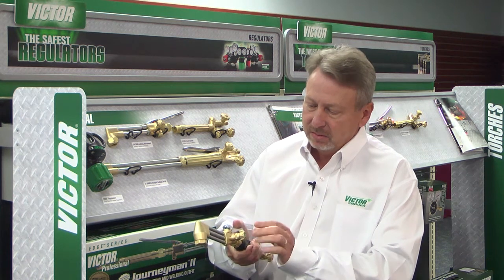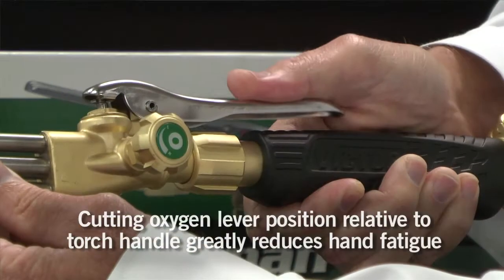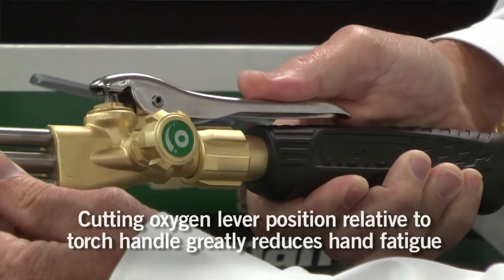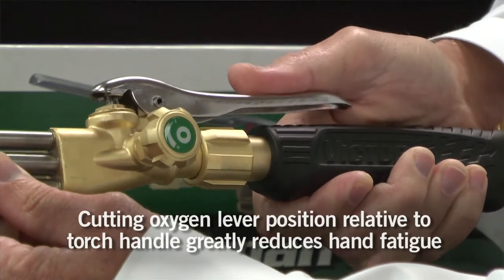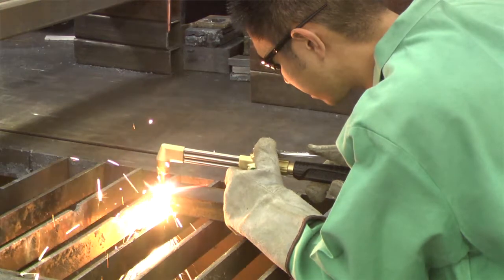So we spent a lot of time understanding exactly where the thumb depresses the lever. As you can see, as I hold it in my hand, the thumb is directly at this portion of the lever. We felt that this reduced the amount of operator fatigue.